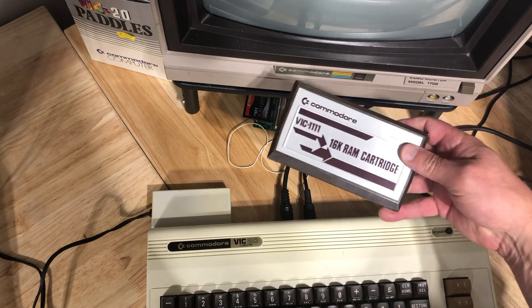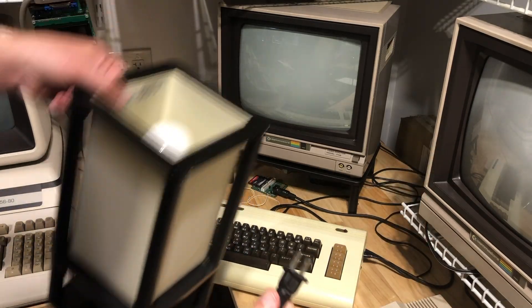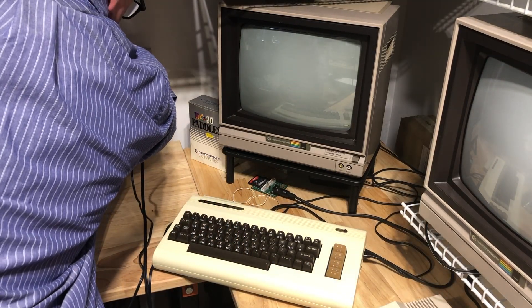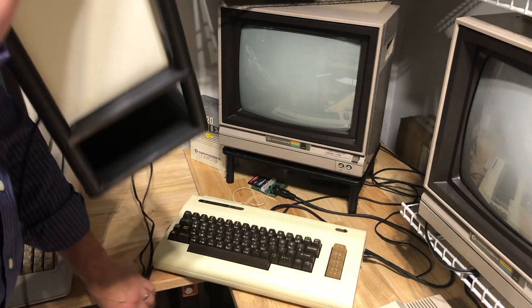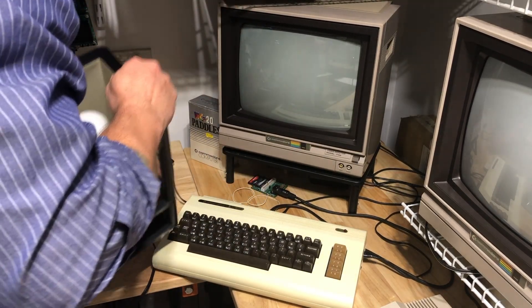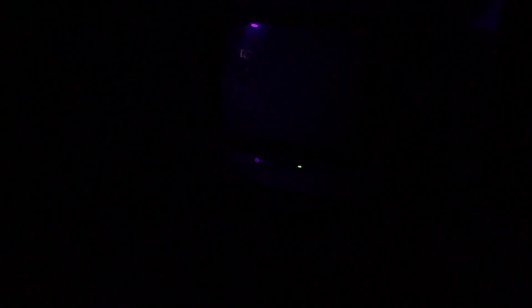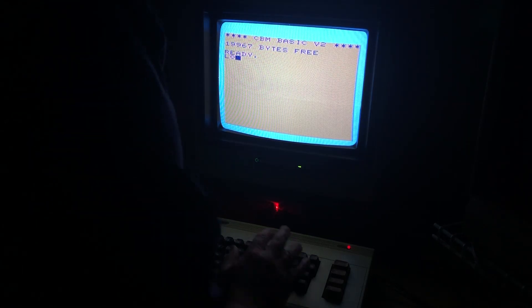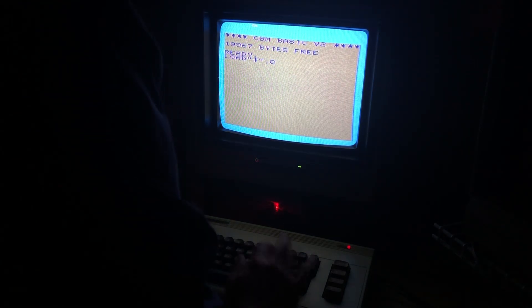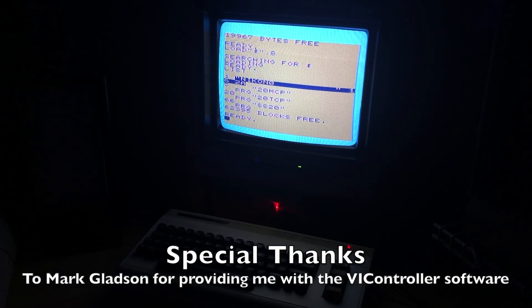It's worth mentioning we also need a 16K RAM expansion. Then our cheap lamp gets plugged in next. I should mention I have one of Jim Brain's micro IEC devices connected, so that's why you don't hear the satisfying clatter of a disk drive.